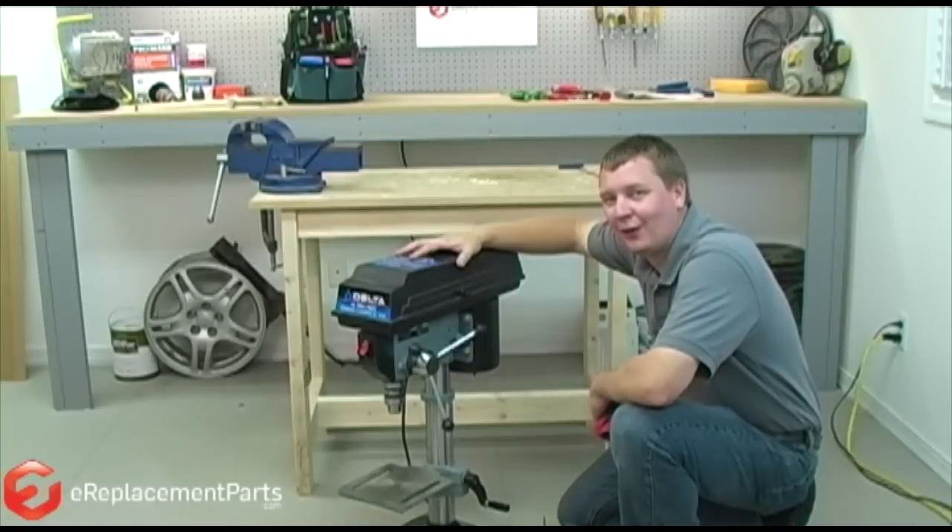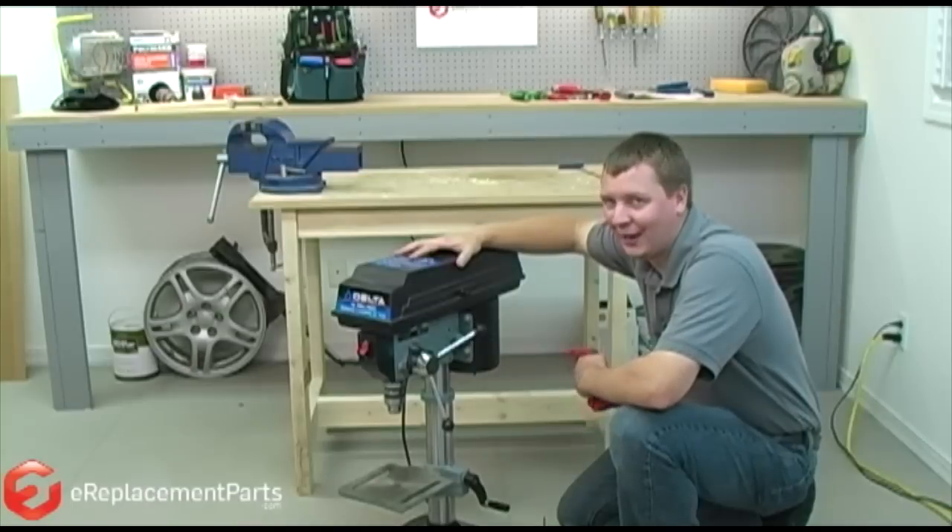And that's all it takes to install a new adjusting rack on your drill press. If you found this video helpful, please feel free to leave a comment or ask us a question.